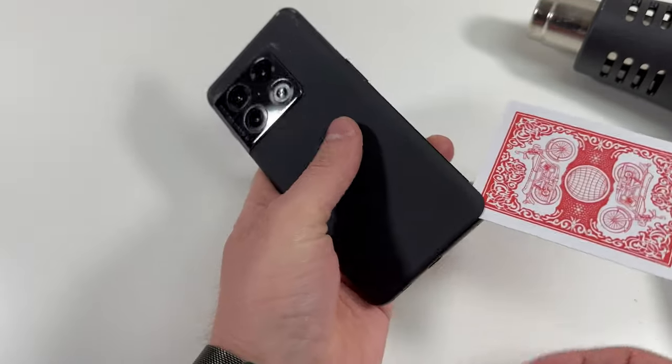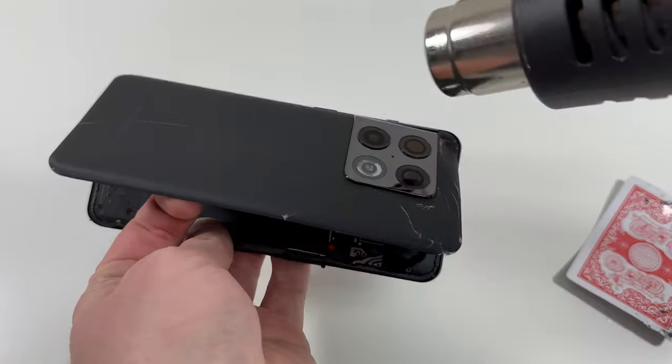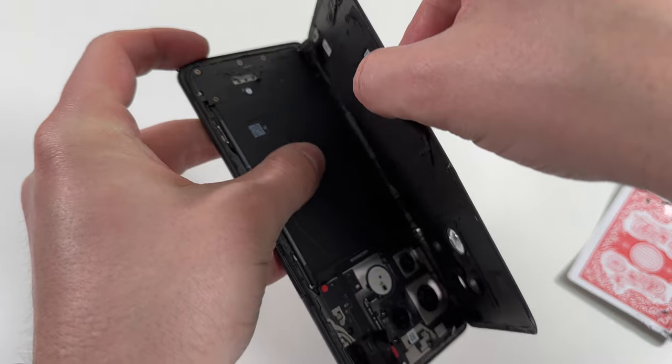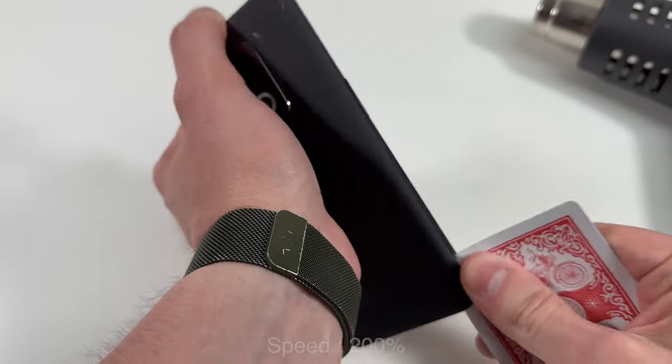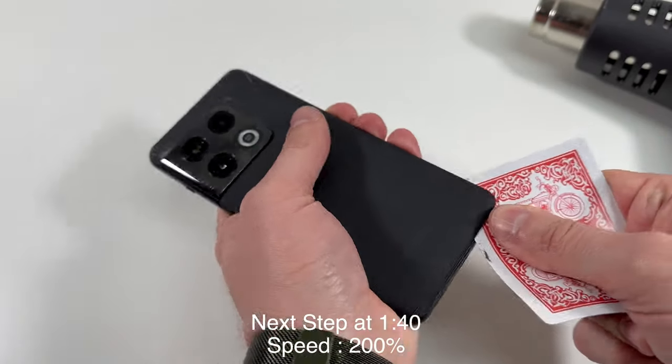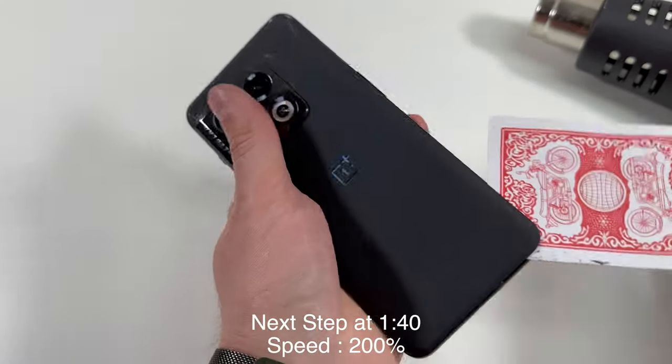What I recommend doing is starting on the sides and the bottom, and then eventually go into the top where the camera area is, and then you will fold it over just like this. If it starts to get difficult to remove the back glass, just add some more heat, but obviously don't add too much heat because you don't want to melt those cameras.